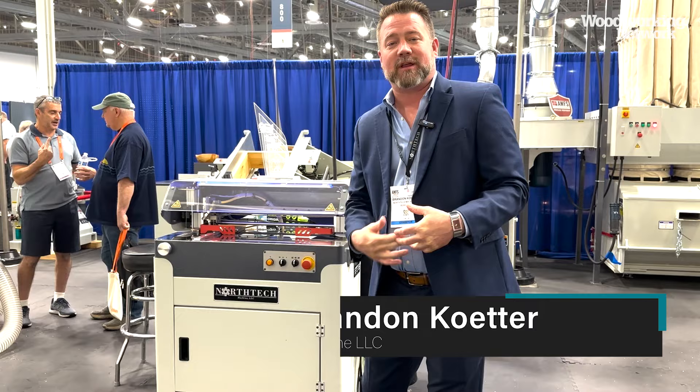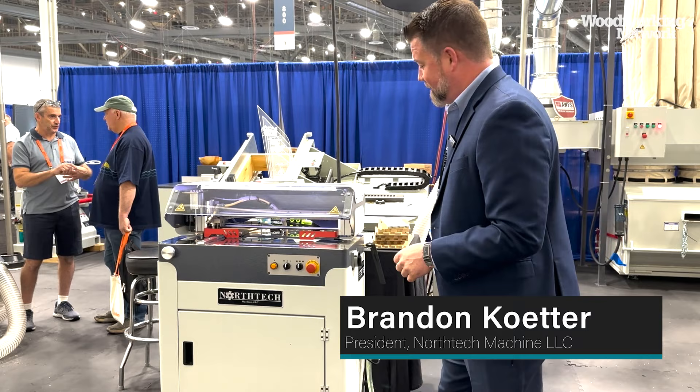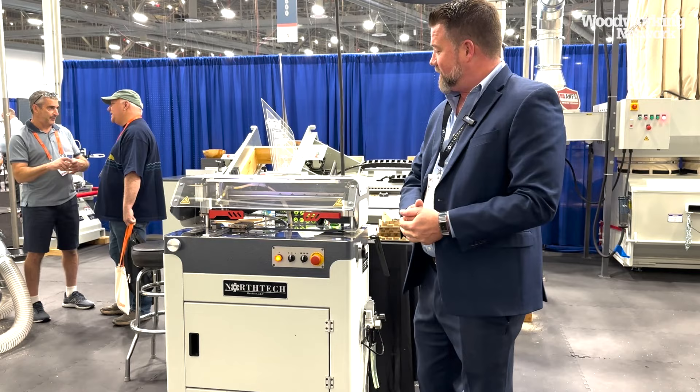My name is Brandon Cutter with North Tech Machine, here with the new iGlue — this year's Visionary Award winner for Machine of the Year under $50,000. The iGlue is a revolutionary new dovetail gluer. It was currently in sleep mode.